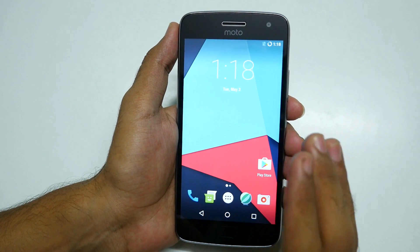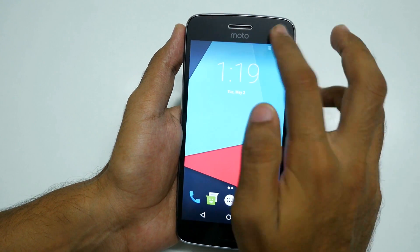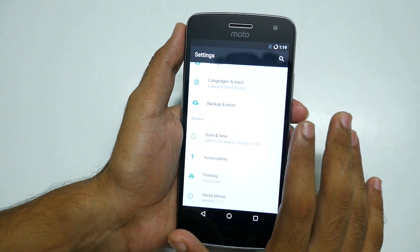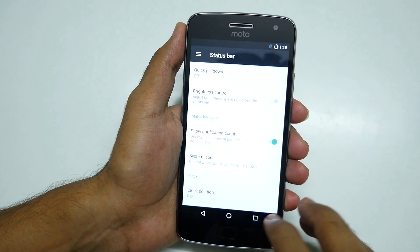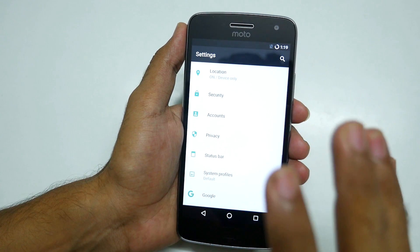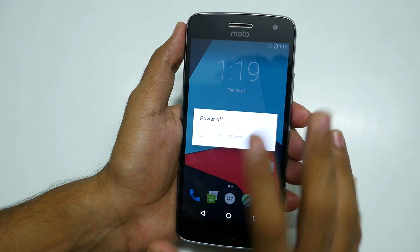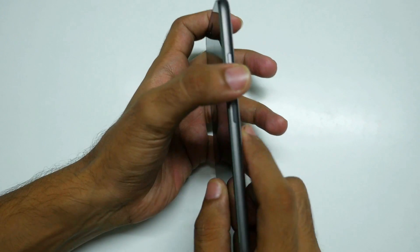I have already made a video on the features of LineageOS ROMs — a link will be in the i button. LineageOS doesn't have as many features as Resurrection Remix ROM, but it has more features than stock. Some customization options are present in the status bar. All LineageOS features are covered in that dedicated video.